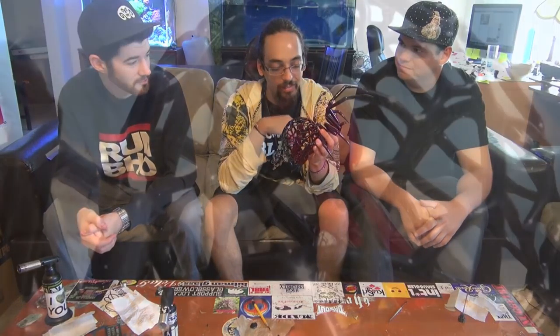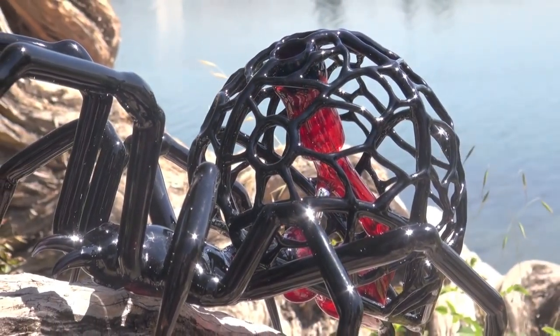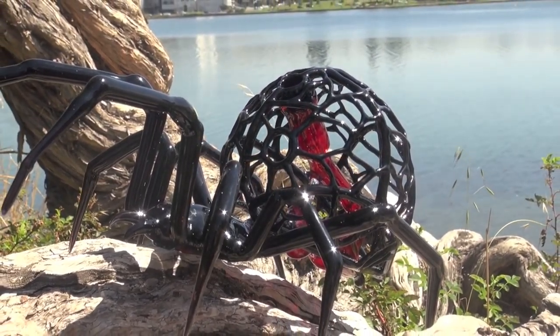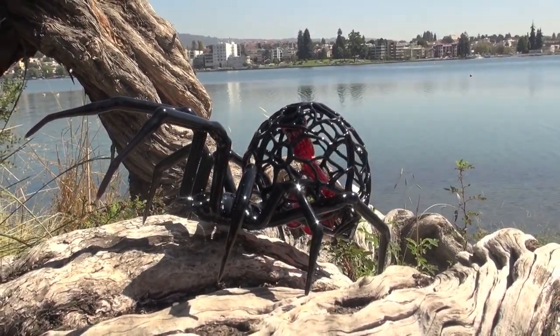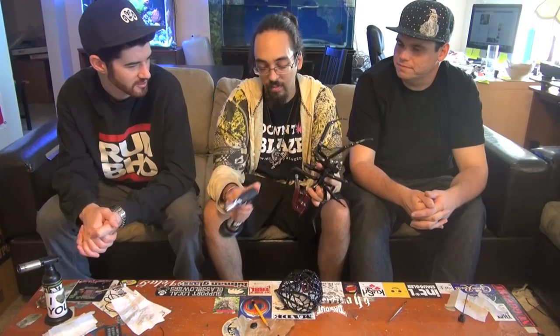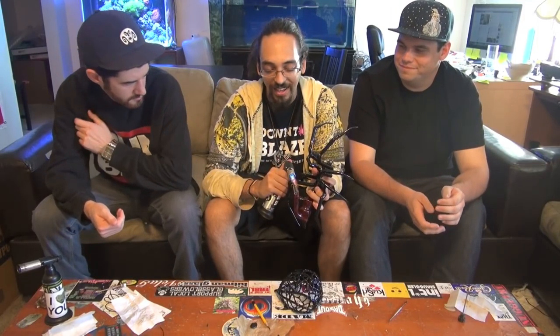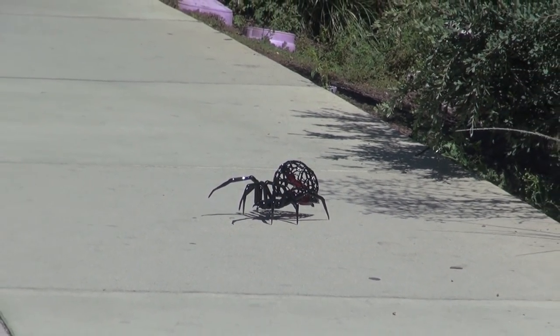He killed it with this for sure. I'm not sure exactly how many hours went into it, but it took him a week — a week's worth of work every day. Not only that, but I know Phil, I know his work ethic and his procedure, and he studied the anatomy of the Black Widow for who knows how long before he actually put it together. There were a bunch of pictures up next to his station with all the anatomy of the spider — he definitely did his homework and it shows in the piece.